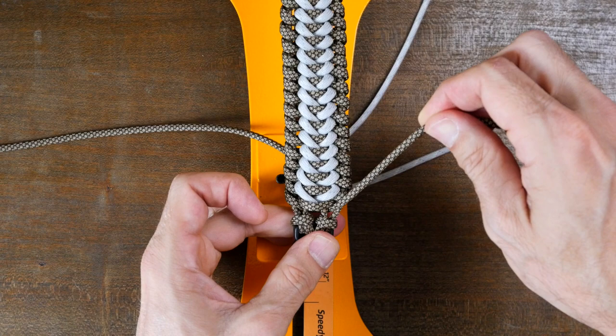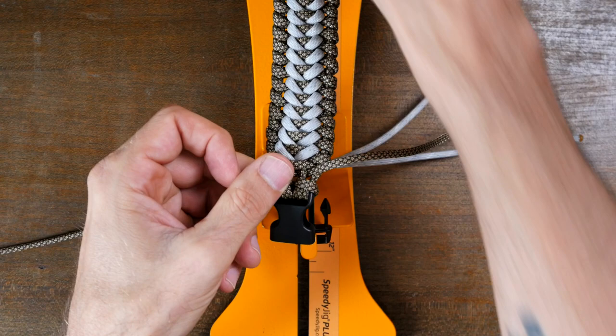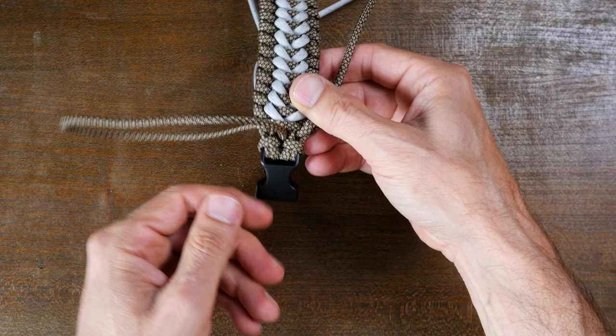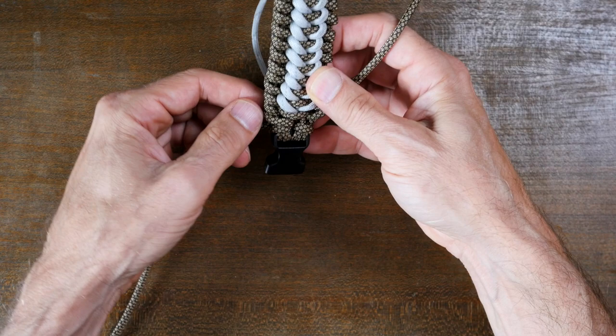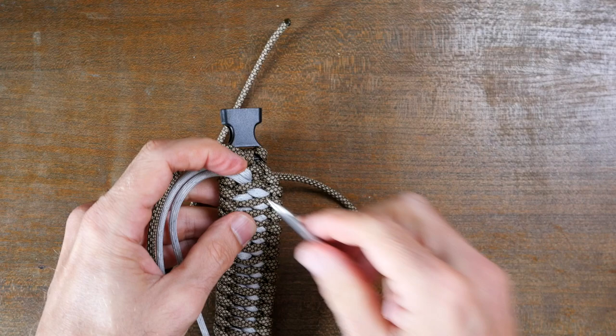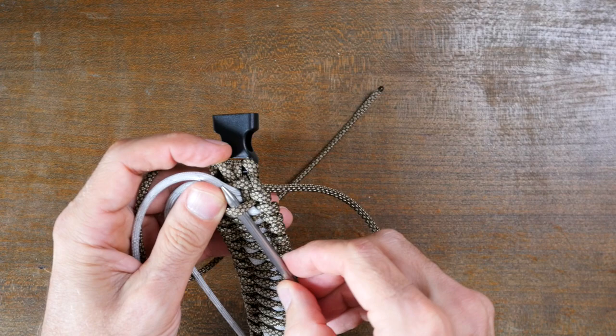Now remove the bracelet from the jig to make it easier to finish off. Pass the left strand down through the center of the weave so it finishes at the back, then turn over the bracelet. With a fid or another tool, make a little bit of space in the last couple weaves in the back of the bracelet, and then thread the right strand through the gaps you've created.